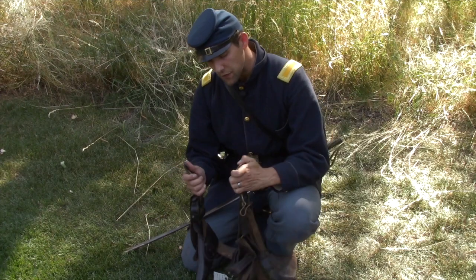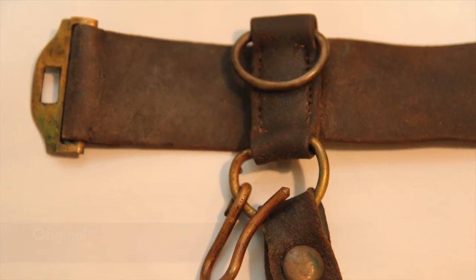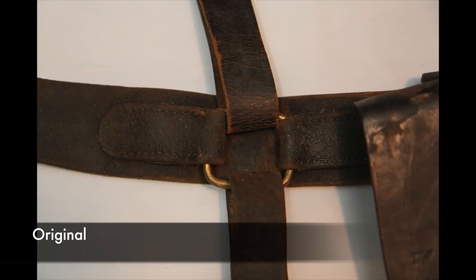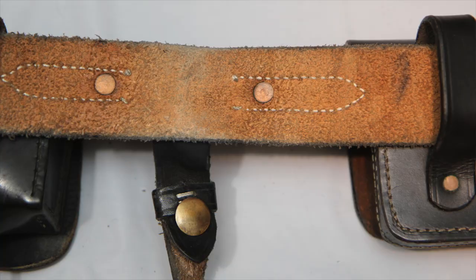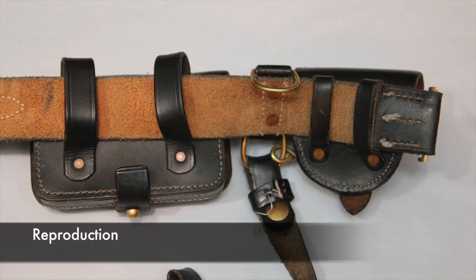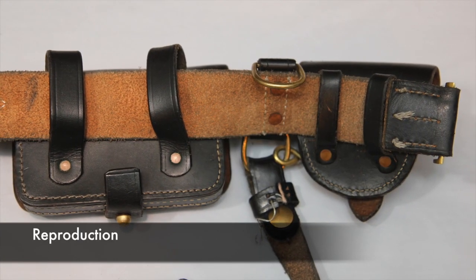The next difference on the saber belt is the actual belt itself — how it hooks and the sewing. As you can see on the back side, it is actually sewn. There are no rivets on the belt itself. The fact that this is buff leather with no rivets, everything sewn, indicates definitively that this is an early war saber belt.